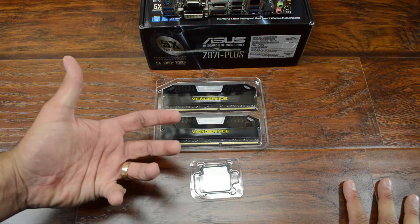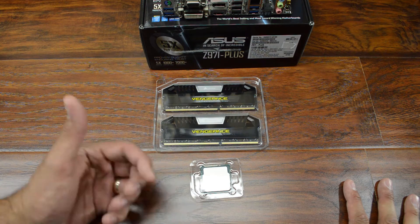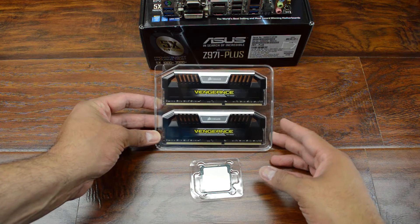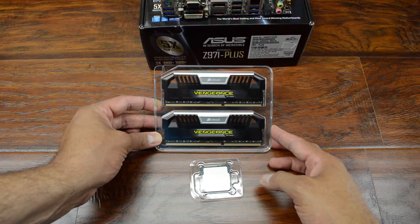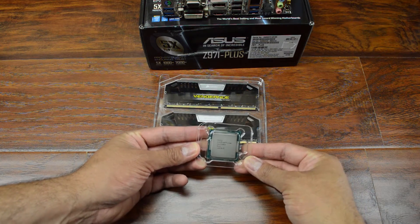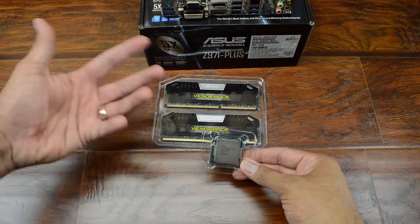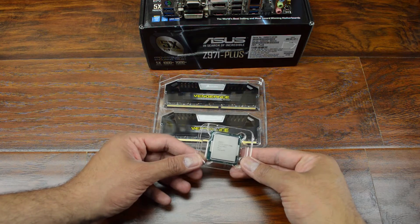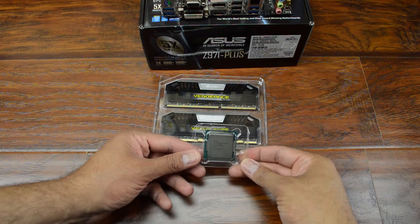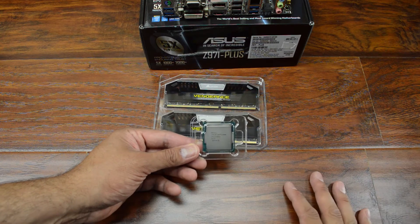You've seen me install memory and CPUs before in other videos, and if you haven't, I'll leave links in the description. In this build we're using 16 gigs of Corsair Vengeance memory rated at 2133 megahertz. For the processor, we went with an i5-4690K. This is the second revision of Haswell, so it should be a little better temperature-wise, and because it's the unlocked K-series processor, it lets us overclock it — which is definitely something we're going to be doing for this build.